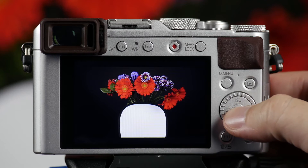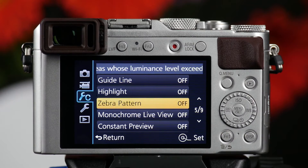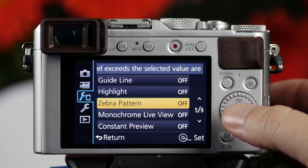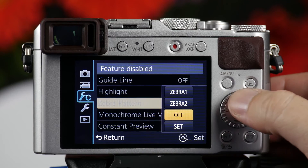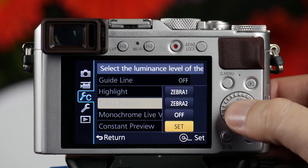In order to go into Zebra, you need to press the menu function. As we press menu, you'll have an option under the spanners or custom wrench menu. What you'll see here is an option that says Zebra pattern. You have Zebra 1, Zebra 2, off, and set.